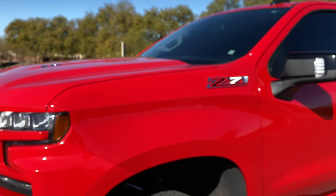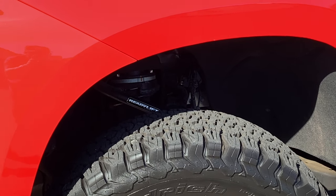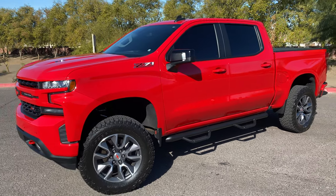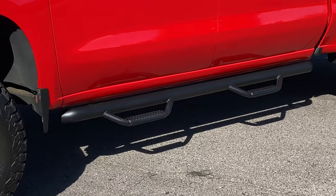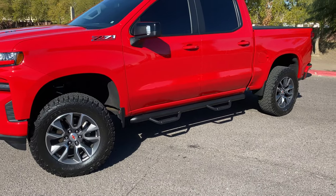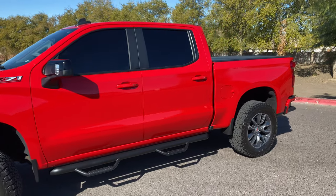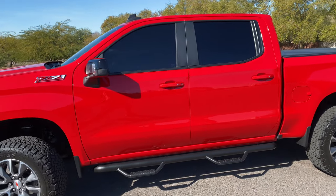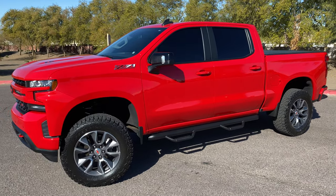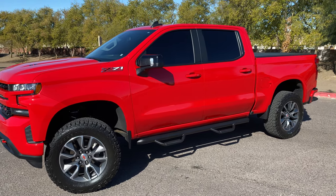You can see the Ready Lift upper control arm right there. The steps are by Rough Country — drop steps. We also added limo tint all around, nice and black. A little hard to see at night, but we get through it.